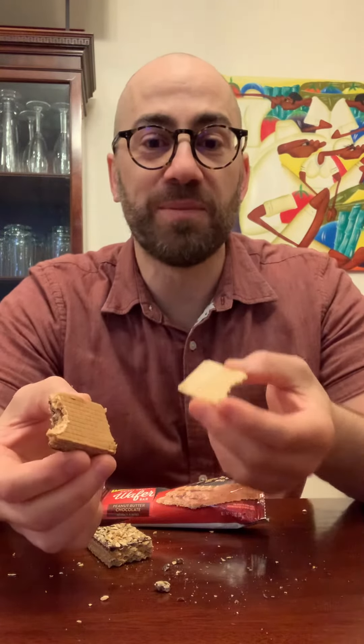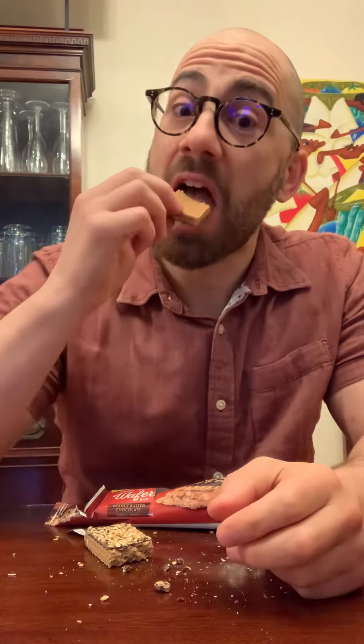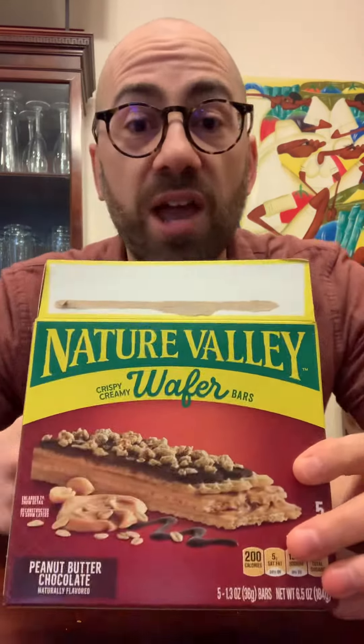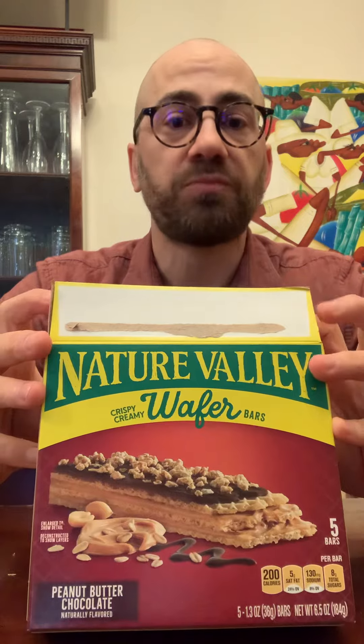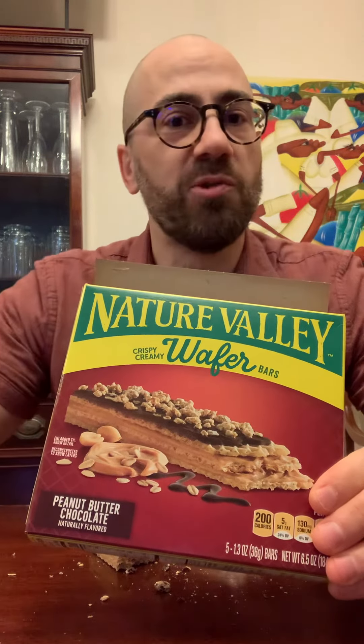Pull the layers apart — I love doing that. This is really good. If you like peanut butter, you're gonna love these. I think you should pick them up. If you like peanut butter, you like wafers, and you want a snack, it's definitely a good snack.